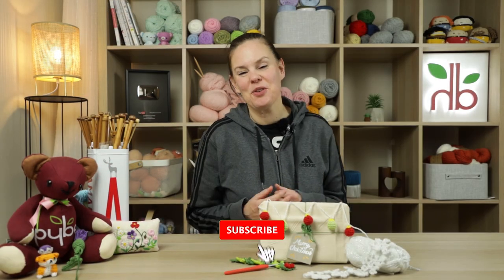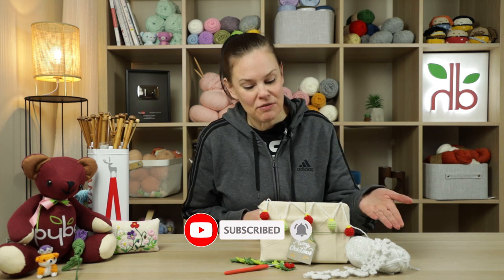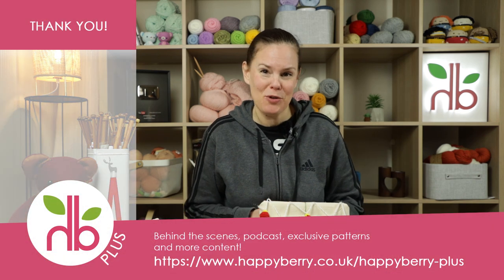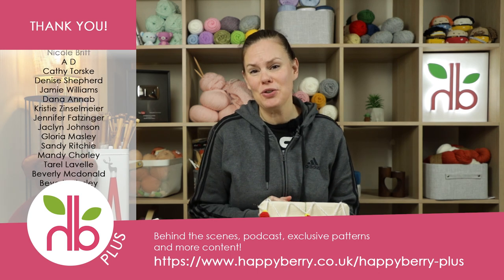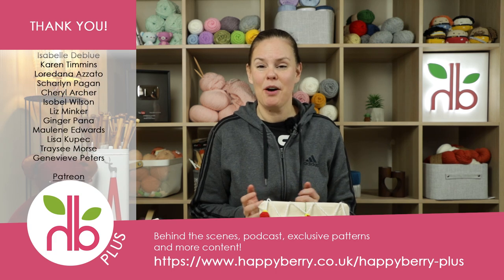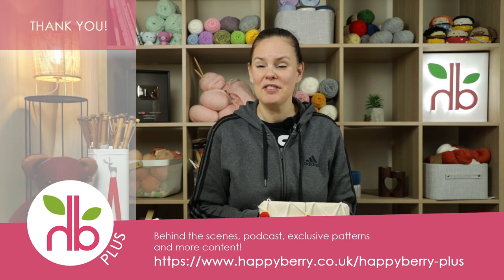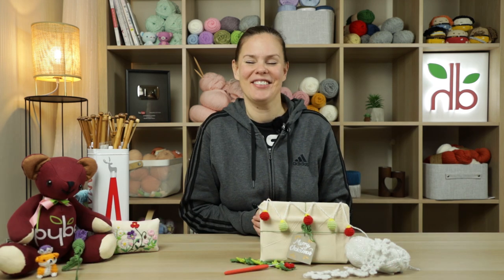I hope you enjoyed that tutorial and managed to follow along. If you do make some little baubles yourself — or the other tutorials I've done recently for the snowflakes or the holly chains — tag me on Instagram at happyberrycrochet so I can see your projects. A huge thank you to my Member Plus members on my website and my Patreon supporters for helping make these tutorials possible. I'll see you soon for some more crochet crafting fun. Don't forget to subscribe and like this video, share it if you enjoyed it. Thanks for watching. Bye!